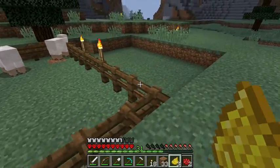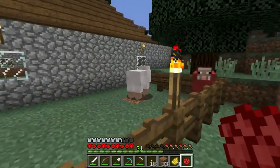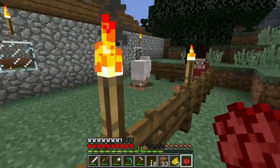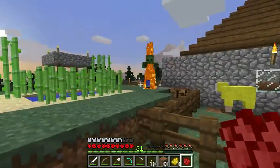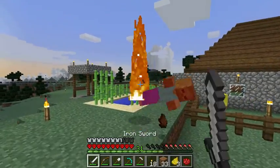Right-click — boom! Right-click — boom! Simple as that. There are many other places to get dye, mostly flowers, but squids will give you ink sacs — that's for black sheep.